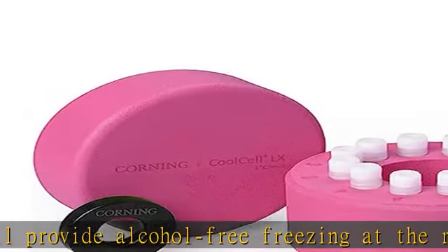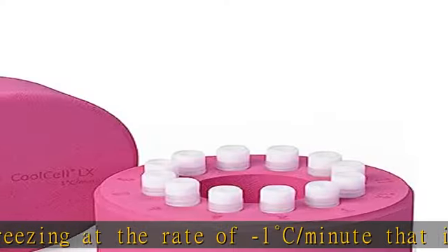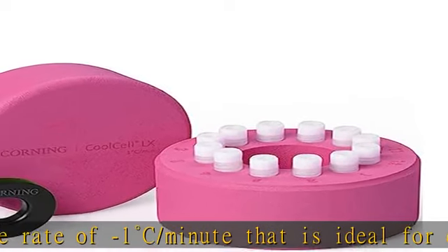Using a combination of uniform density cross-linked polyethylene foam, a solid state core, and radial vial symmetry, freezing profiles are consistent and reproducible.